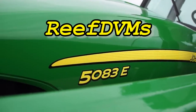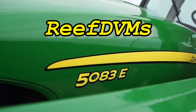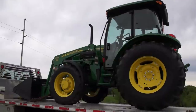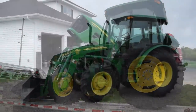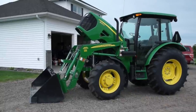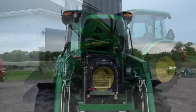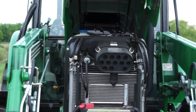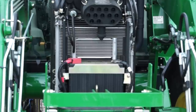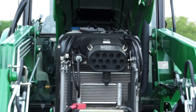Brief DVM is coming at you today with the review finally on the 5083E that we brought out to the farm. This is a John Deere made in Augusta, Georgia, United States. It's our replacement to the 5055E, which was not a cab tractor in the model we had. We like this one a lot. This is a used tractor — a 2011 model, I think maybe 2012, but it was made in 2011. Its original price was $41,000. Obviously we got it for less than that.